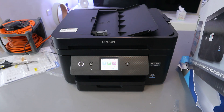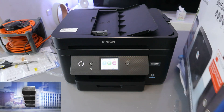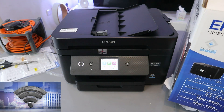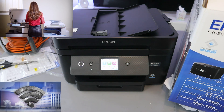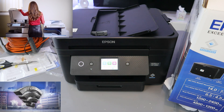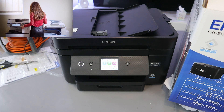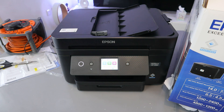It supports Wi-Fi network, Wi-Fi Direct, and high-speed USB cable. In terms of printing speed, it's 14 pages per minute for black and 7.5 for color. For two-sided printing, it's 6.5 for black and 4.5 for color. Scan resolution is 1200 by 2400 dpi and print resolution is 4800 by 1200 dpi.